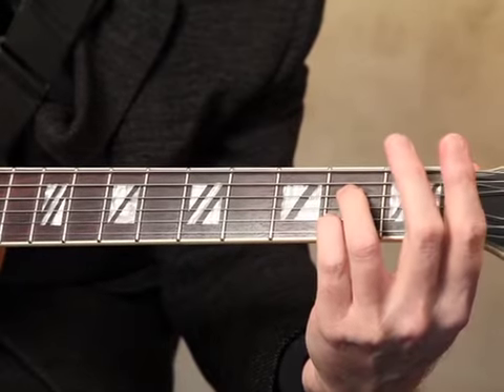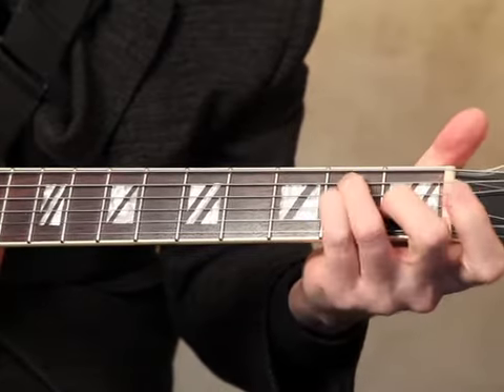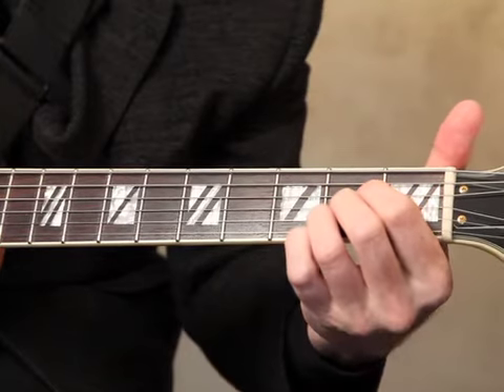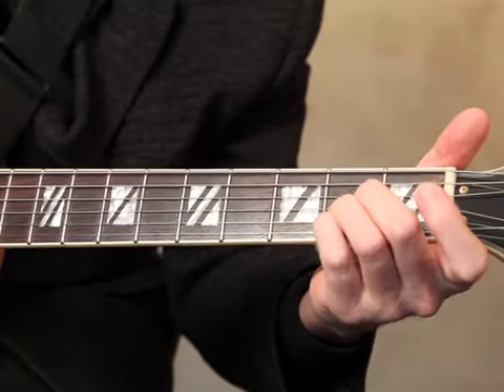All of these are on the PDF that you've downloaded along with this video. So let's look at that again. E is now like this. A is now like this. That's part one of this.